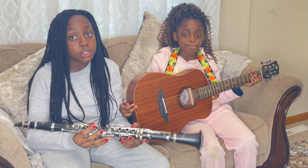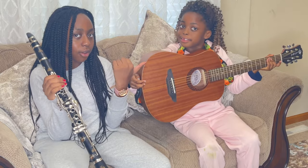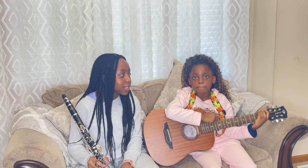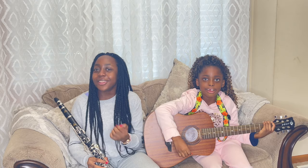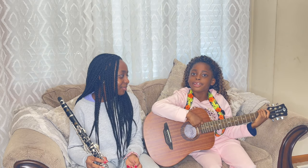This is just the beginning of our musical journey — mine with clarinet and Lexi with guitar. Hey guys, it's Ella and Lexi, welcome back to our YouTube channel. Before we start, please don't forget to like and subscribe, turn on your post notifications, and be the first to see a new video.